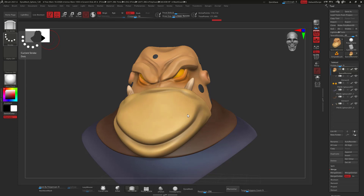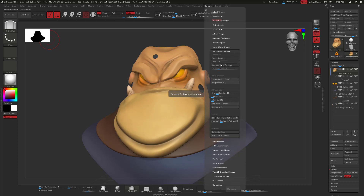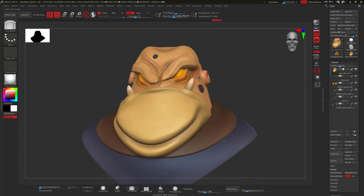The first thing we're going to do is decimate our model. Make sure that you're decimating the parts that are not being retopologized. In my case, all of them are just Dynamesh. So I'm going to go to ZPlugin, go to Decimation Master, and activate 'Keep Polypaint' so that once I decimate, it's going to keep my polypaint data.